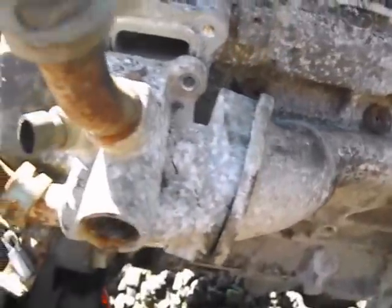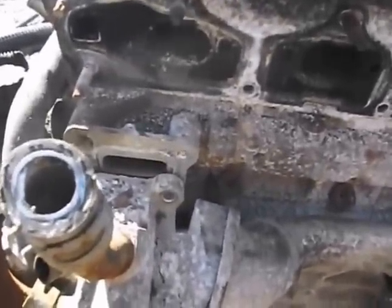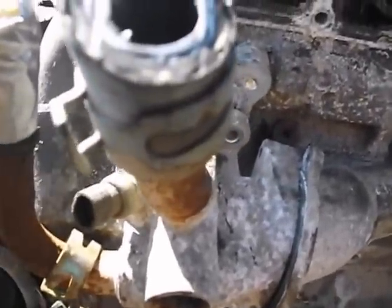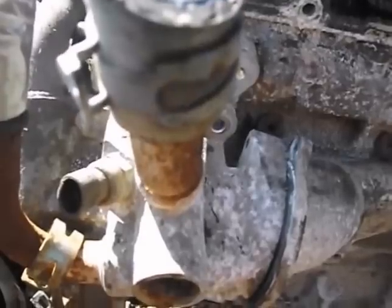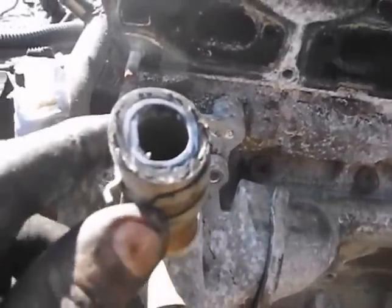You have one plug connection and a couple more heater hose connections. So you remove the plug by lifting the little tab up and applying outward pressure, and it will come off. Then you remove the clips.